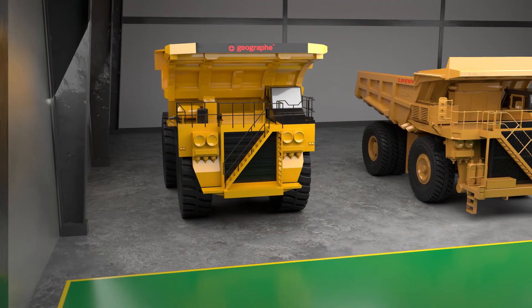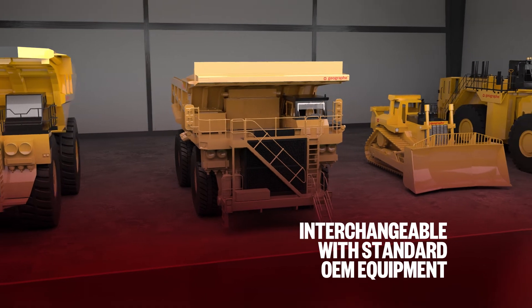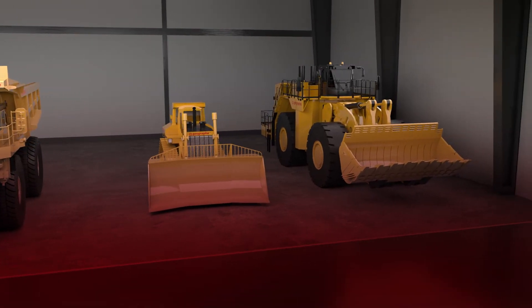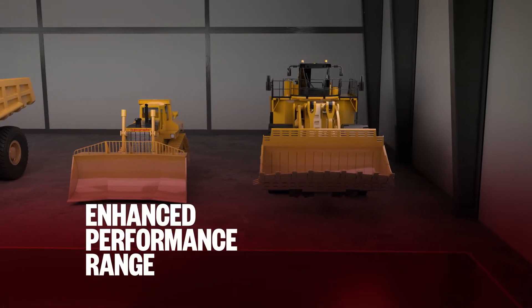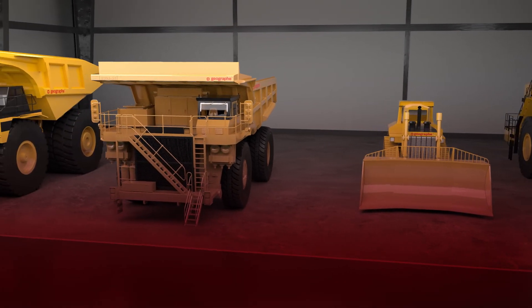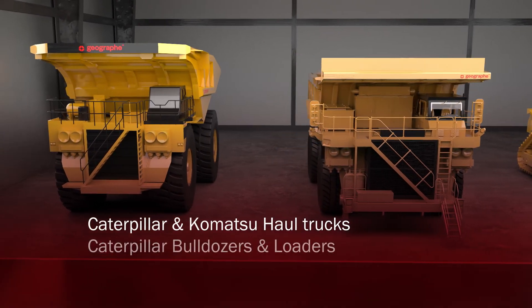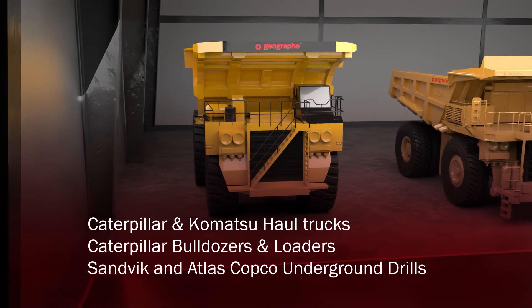Geograph colleted pin assemblies are interchangeable with standard OEM equipment, meaning we can offer direct replacement parts to fit the OEM bore specification. Through years of innovation and design, Geograph's enhanced performance range can provide coverage to suit an extensive range of heavy machinery equipment. Our colleted pin assemblies are available to suit Caterpillar and Komatsu haul trucks, Caterpillar bulldozers and loaders, as well as Sandvik and Atlas Copco underground drills.